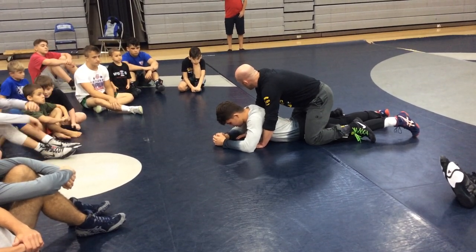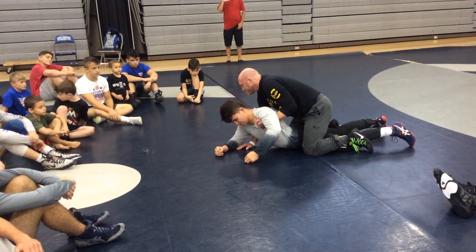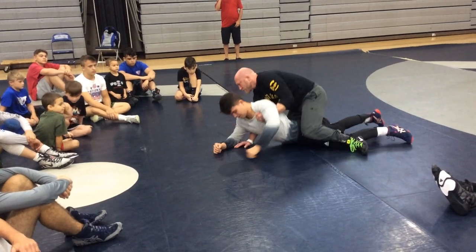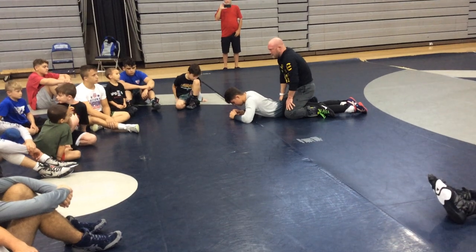And again, this is just a skill drill we're doing right now. If I'm going to my right, I'm going to push down and pull up. Because all I want to do is pinch his hips with my knees, push down, pull up, and roll all the way through back to his belt. Notice I was pinching with my knees.